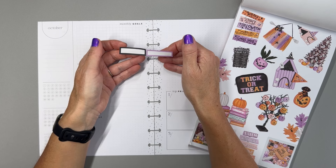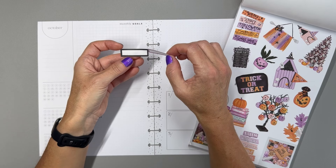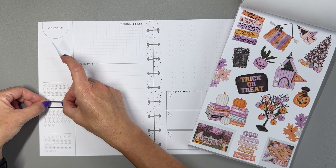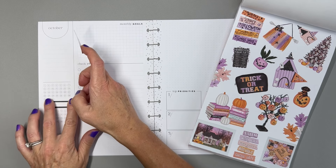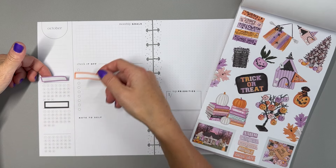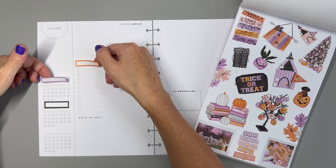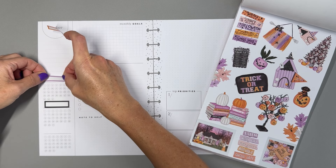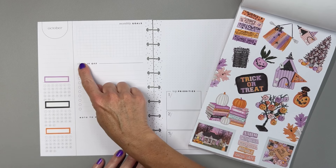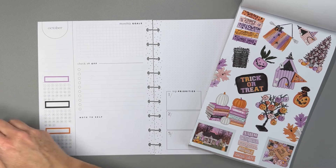These header boxes might be a slightly different size, but I don't think it's that big of a deal. I'm going to put the black one in the middle. I'll put the purple at the top, the orange down here, and for the header box on the other side I think we'll go with black.